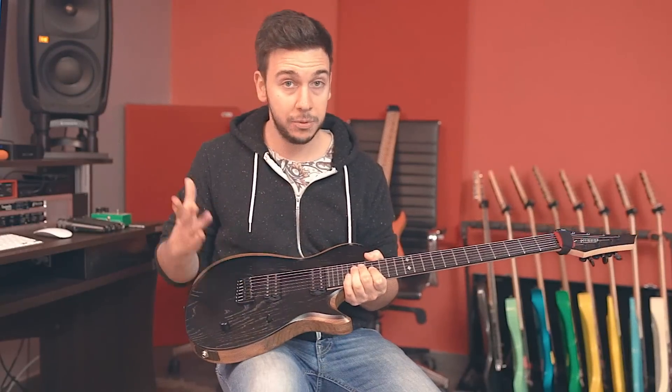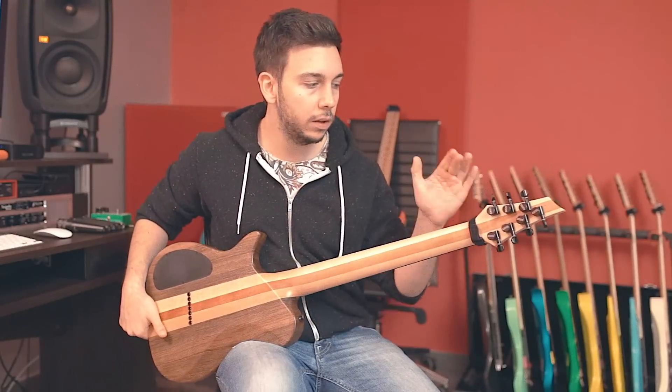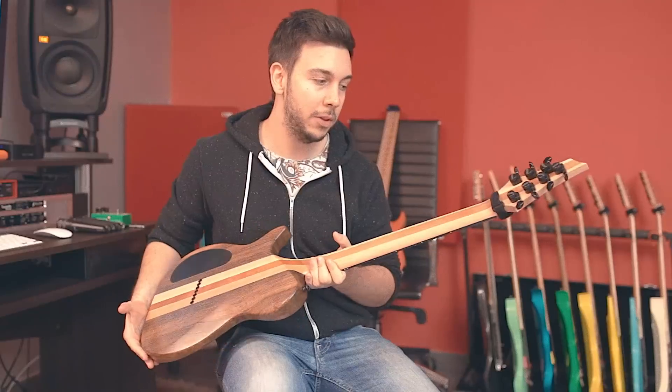Fixed bridge — Hipshot, just the best sounding fixed bridge on the market. Always even sounding, very punchy, very direct — cannot go wrong with that. Kiesel locking tuners — those are just as fine as any other big brand names out there, so I cannot complain about those at all.